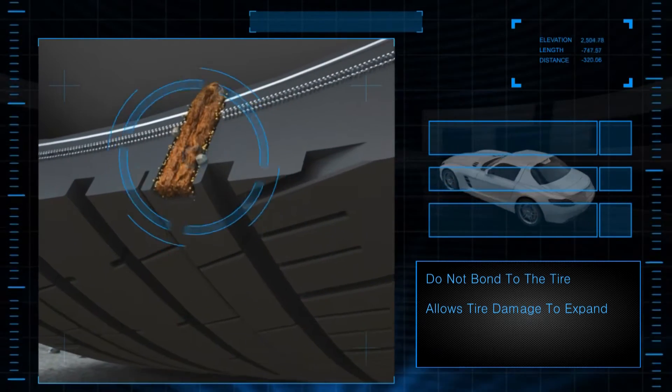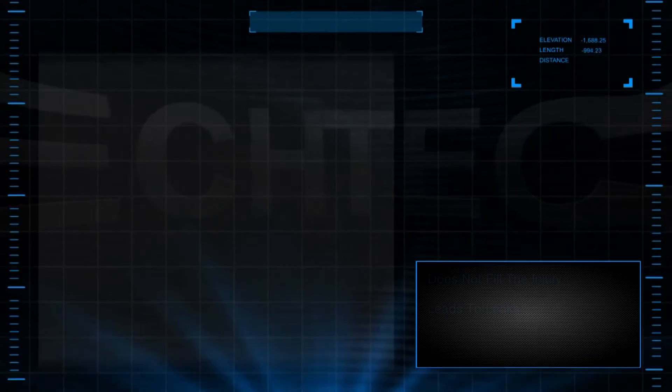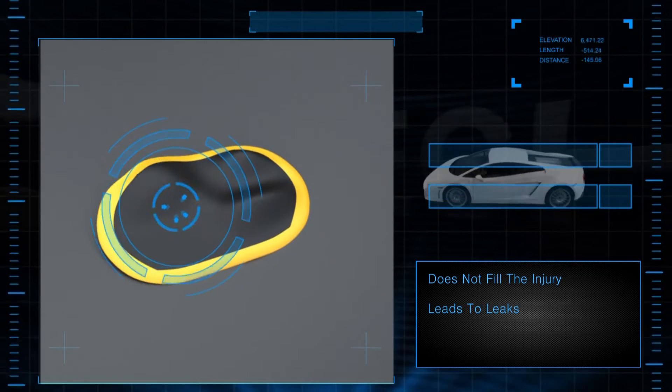Standard roll plugs do not bond to the tire and allow for tire damage to expand. Using only a patch does not fill the injury and can lead to leaks.